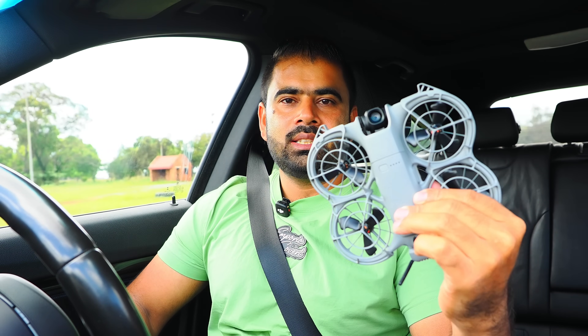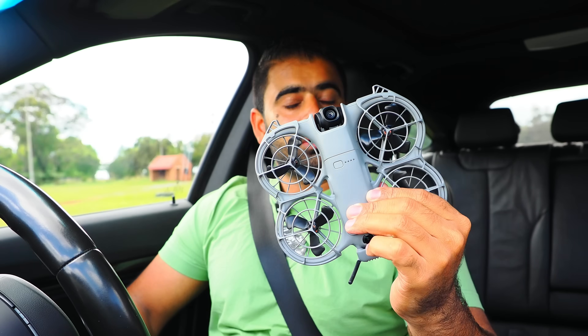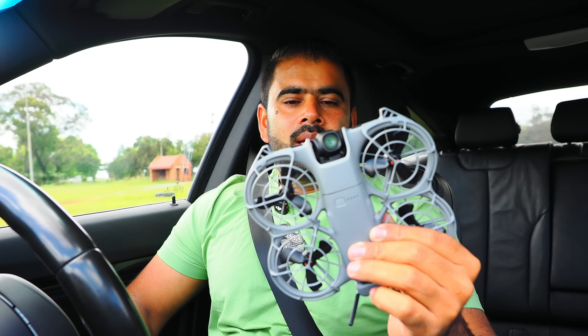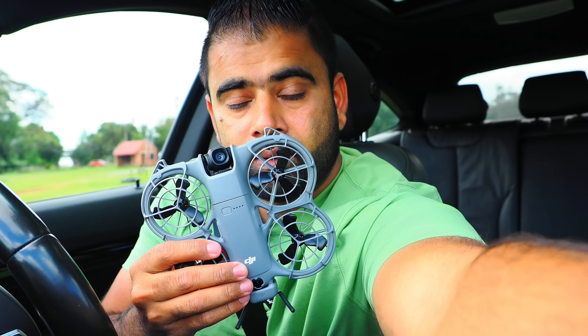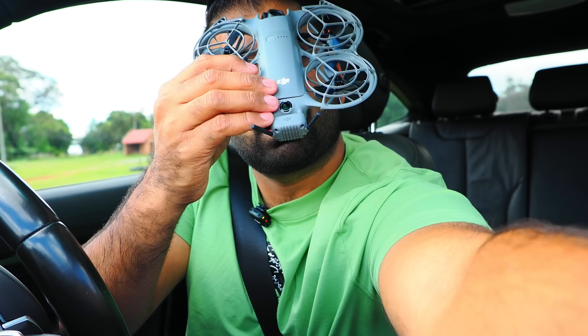In this video I'm going to see how high this drone can go in the air — what is the max altitude. Also, what is the top speed on this drone in normal mode and in sports mode. And then at the end I will see how accurate the auto return to home is on this drone. I'm going to take off from inside my car through my sunroof, send it out, and then see if the drone comes back through the sunroof or not. Let's get started.